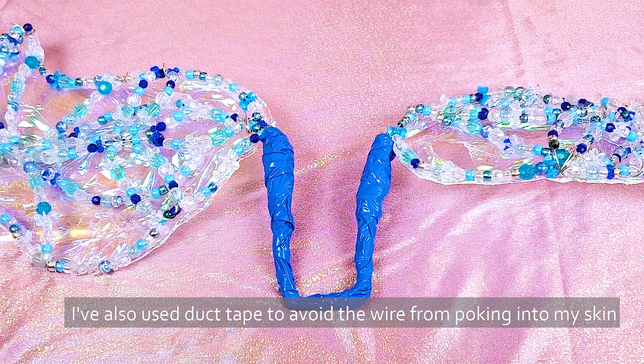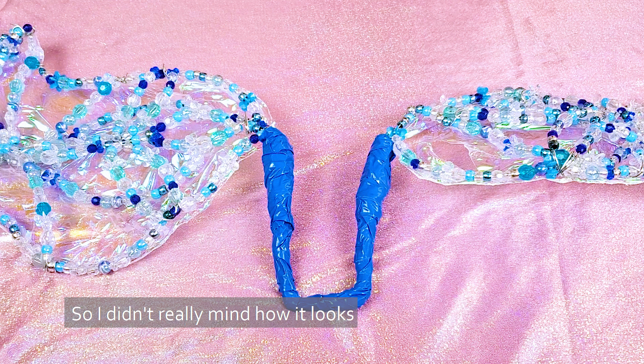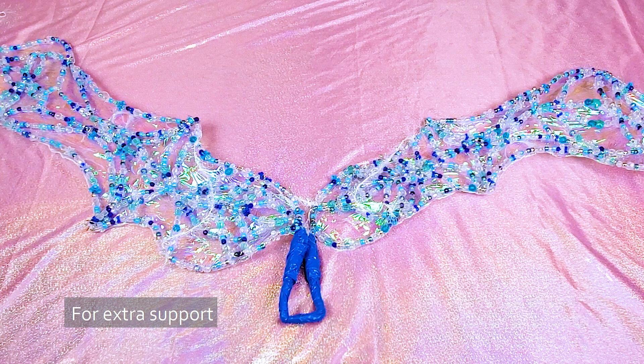I've also used duct tape to avoid the wire from poking into my skin. This part is supposed to be worn under your clothes, so I didn't really mind how it looks. After that I did a final adjustment to make sure everything fits me well, and added in extra string so I can wear the wings like a backpack for extra support.